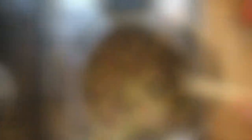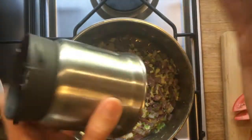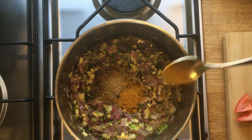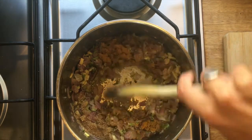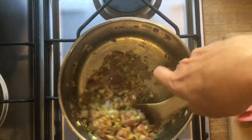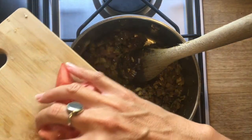The next step is to add our spice mix: one teaspoon cumin, one teaspoon coriander whizzed up in a spice grinder, and half a teaspoon of turmeric. Stir that in and fry up those spices gently, then we can add our tomato.